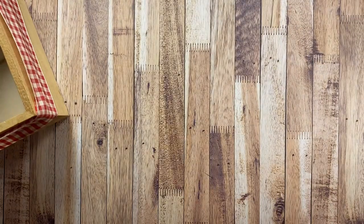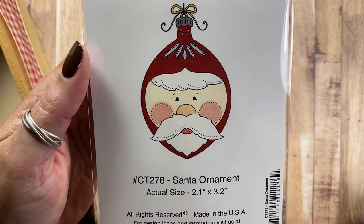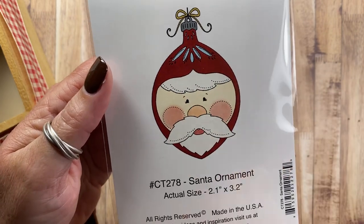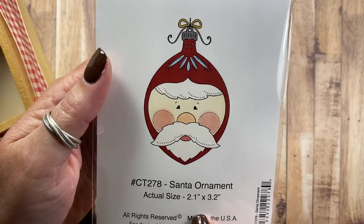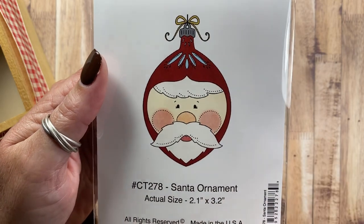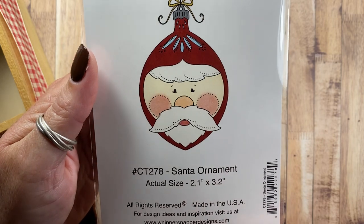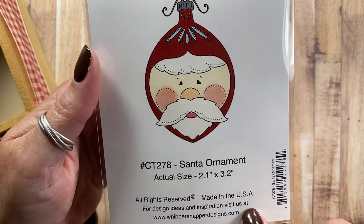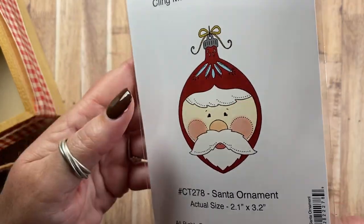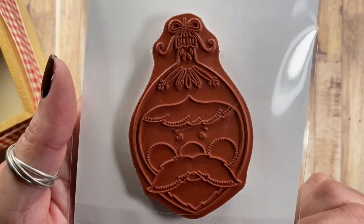Then I have Santa Ornament. This is reminiscent of old vintage Christmas ornaments — I've seen some that are in the shape of Santa's face, so I wanted to create a stamp design similar to that. They're always really sparkly and glitzy, so I've added some little areas here that might be extra shiny like silver. Santa's little face turned out really cute. This is Santa Ornament CT278, and there's a bow on top of the ornament hanger there as well.